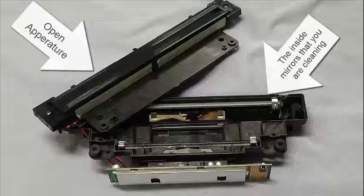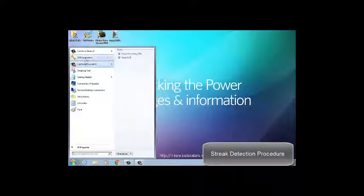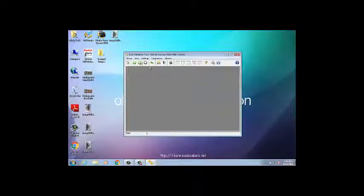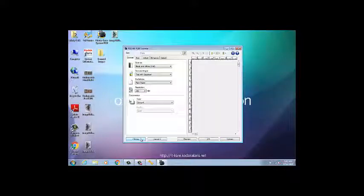Next, power on the scanner, and once it is up and running, open the SVT program on your computer. Once in SVT, select the Setup button in the upper left-hand corner of the window. Then select a black-and-white profile and select one-sided front for the input document. Next, select the Settings button, click on the General tab, and from the Scan As drop-down, select the black-and-white option.